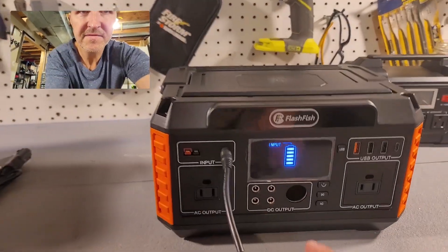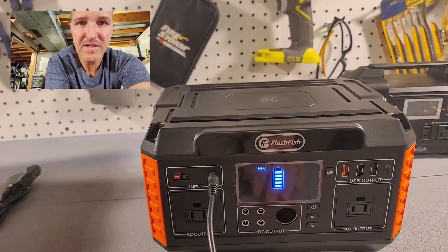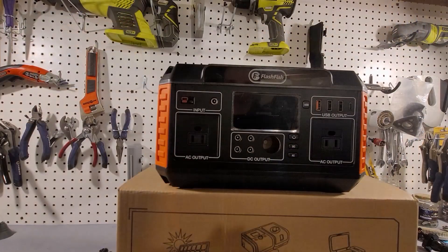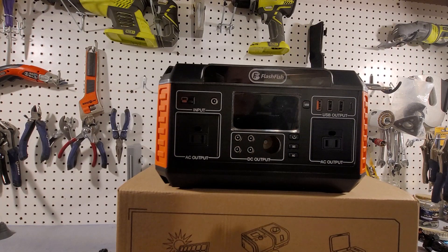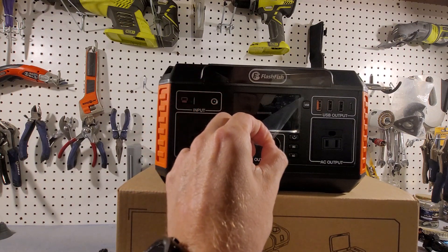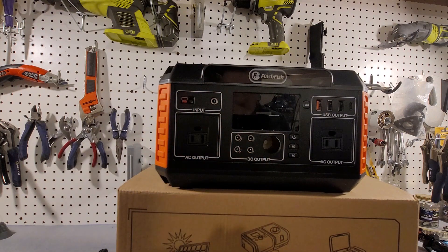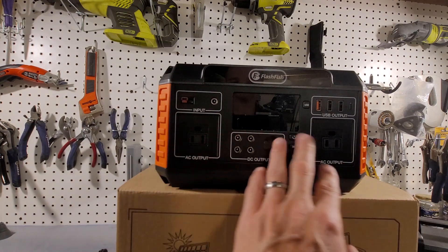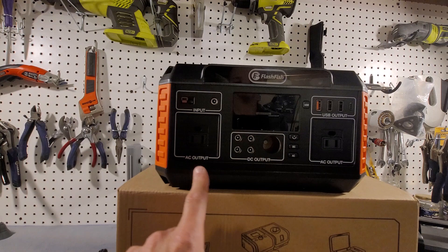We've had this thing plugged in for a while and it's showing that it's full, so let's go ahead and unplug it and talk about the features. First, let's take off this little screen protector. Okay, this thing has three different types of outputs: AC output, DC output, and USB output.